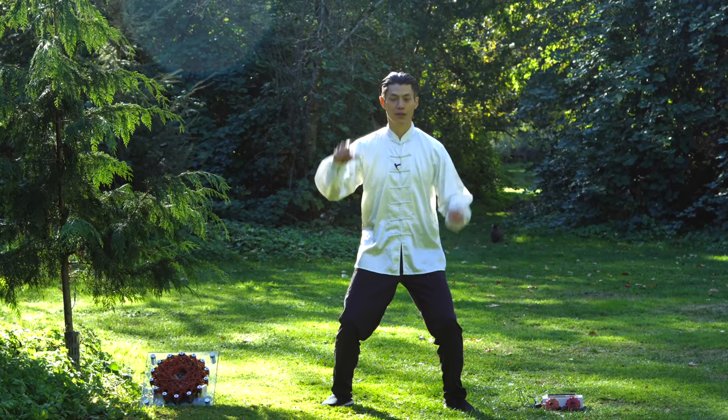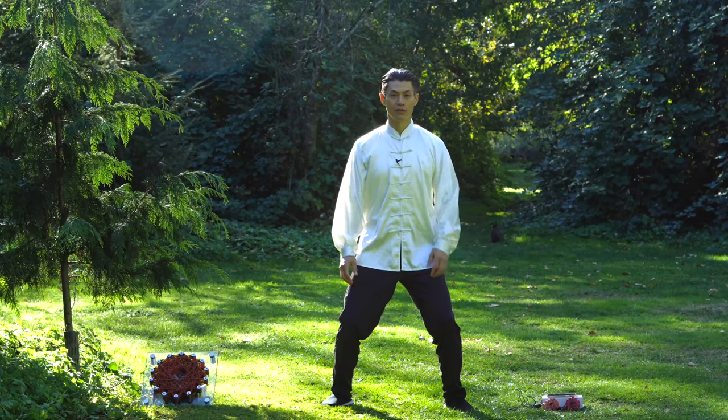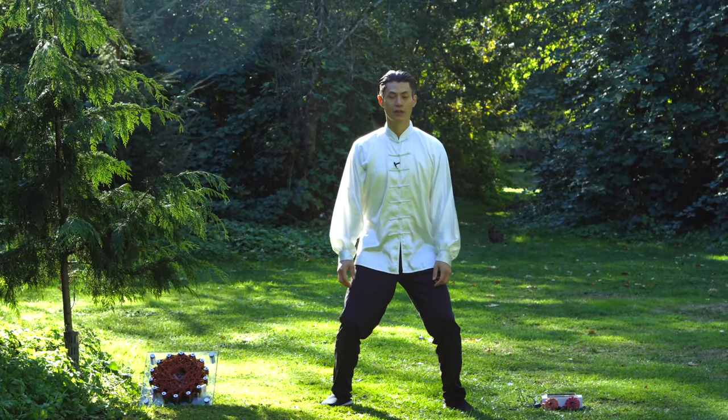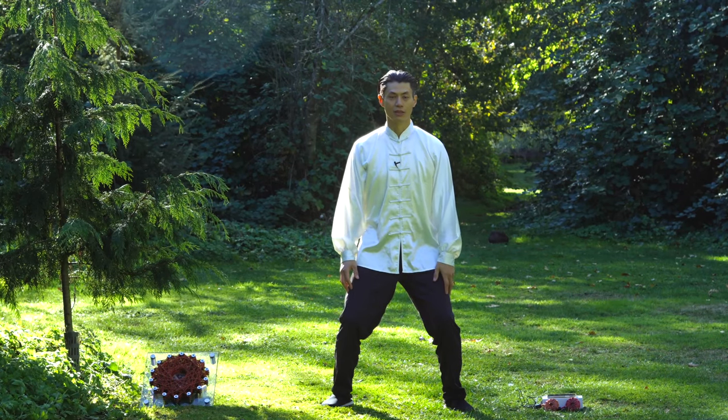Now align your spine — head nice and tall, neck nice and tall, shoulders down and relaxed, and then feel that spine alignment that we discussed in the other lessons.